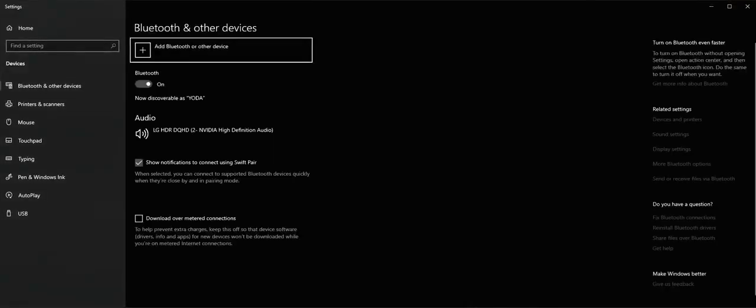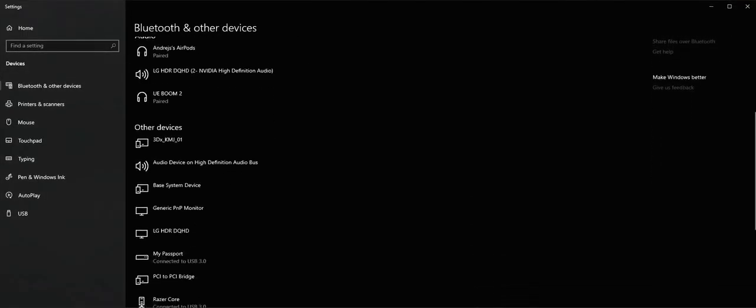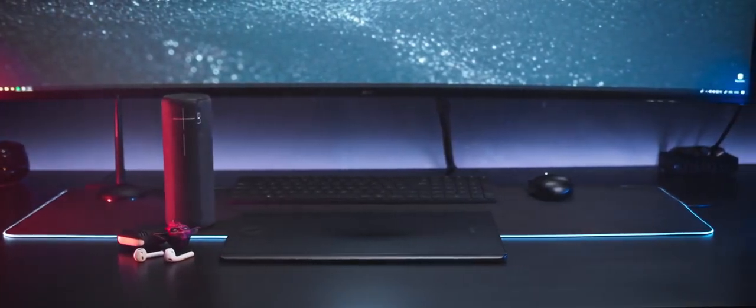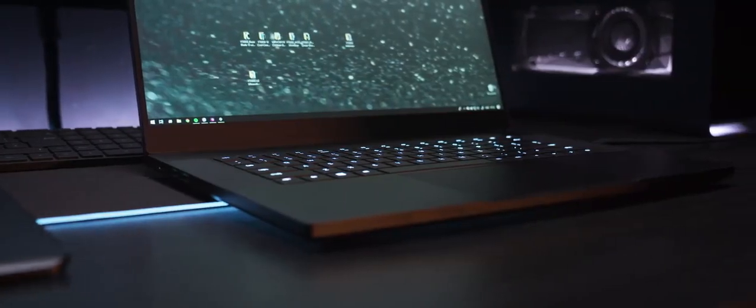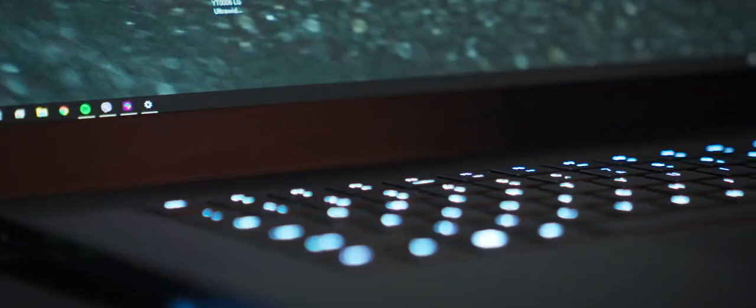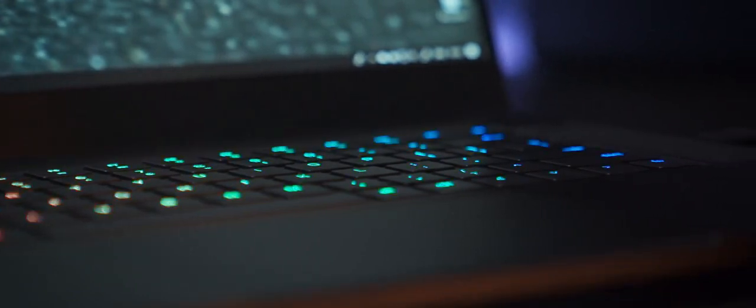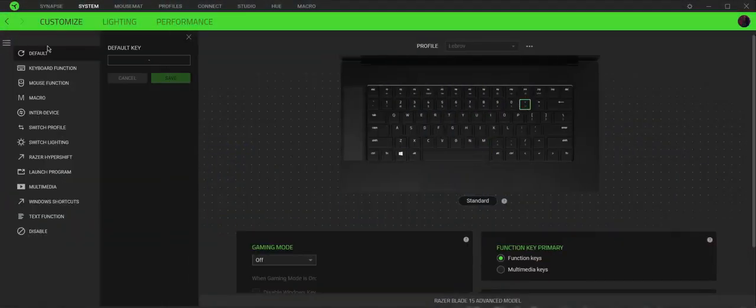Bluetooth connectivity is outstanding. I have so many devices and peripherals that I'm connecting and disconnecting all the time, and I had no problems whatsoever moving between my home space and the studio. The laptop remembers all devices and connects to them automatically when they're in range — keyboards, mouse, Apple AirPods, external speaker, and a Wacom tablet. The keyboard is very pleasing. Compared to my Razer Blade Pro which had some problems, this one has none at all, and the keyboard itself is much better in my opinion. It's very quiet. The keyboard is equipped with Razer's RGB illumination — I've set mine to white, but every single key is customizable.